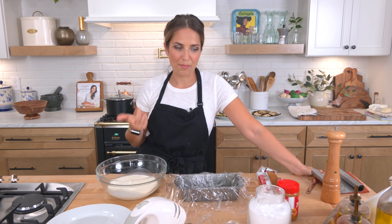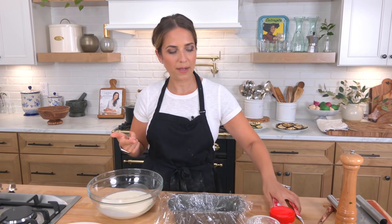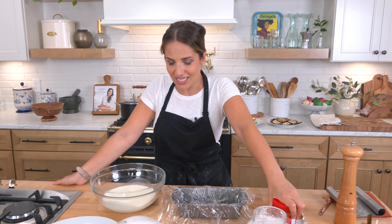Ice Box Cake is just a fancy term for cream and cookies of your choice layered together — that's really all it is. You will need heavy cream, some powdered sugar, Biscoff cookie butter, and some Biscoff cookies. Now you can use any cookies you want — you can swap the Biscoff for Nutella or peanut butter. A lot of you have been requesting this since last year when I showed you how to make a Biscoff Cheesecake.